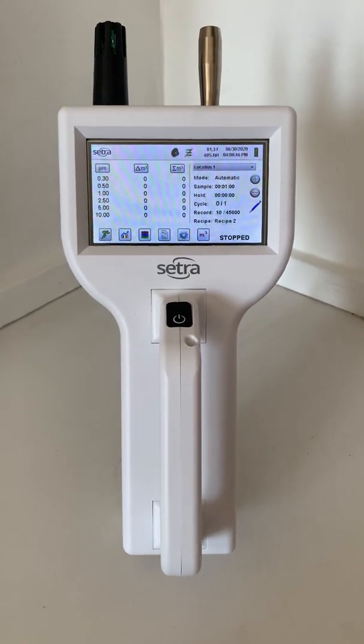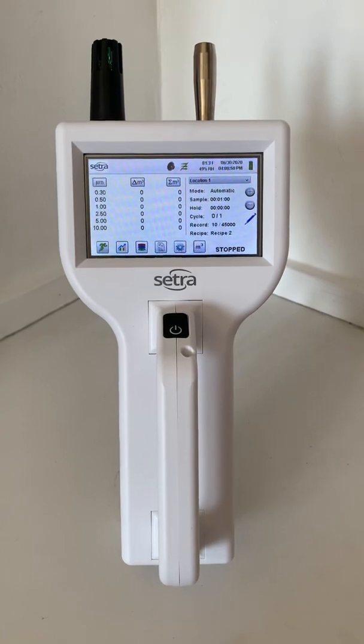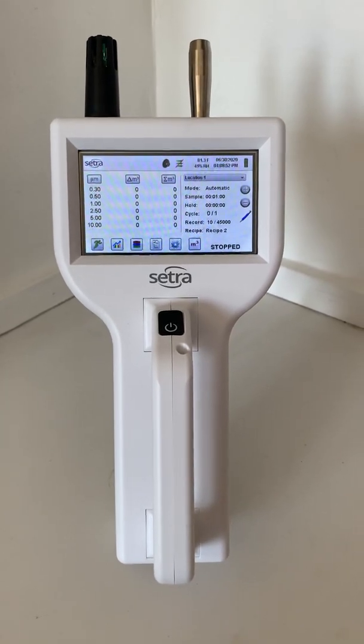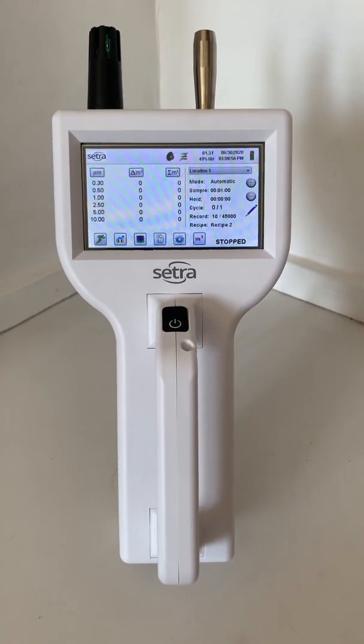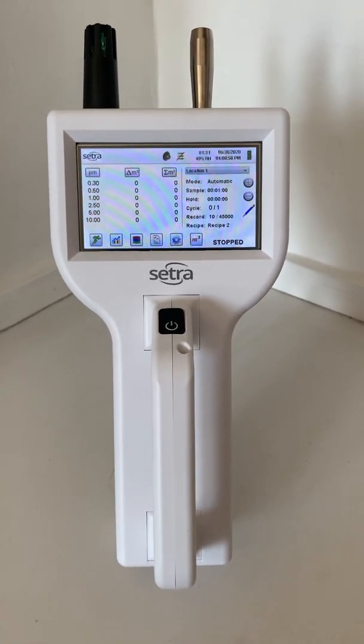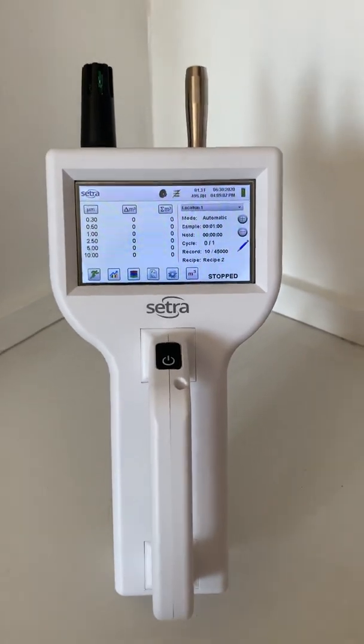First, I'll mention the two probes at the top. The black probe is where we pick up our temperature and humidity reading, while the silver probe is where we pull in our particles to be counted. This device has a built-in vacuum that pulls at a 0.1 CFM flow rate. I'll also mention that if you don't need the temperature and humidity sensor, it doesn't come standard — it's just an available configuration.